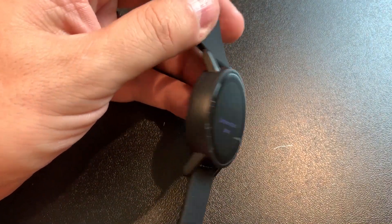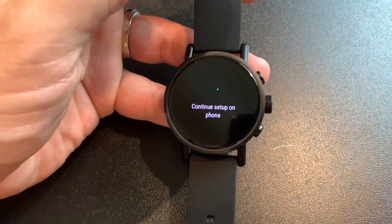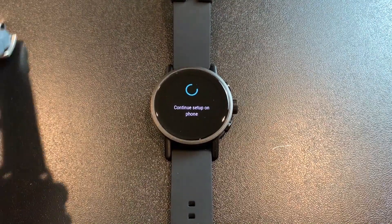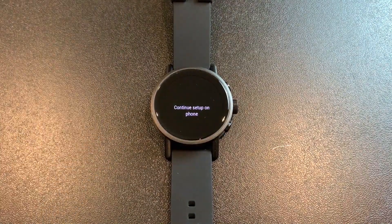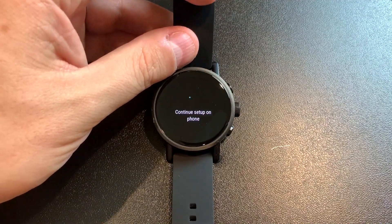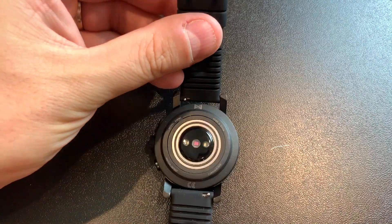It's a standard matte black casing made of aluminum alloy. It weighs only 43 grams, so it's pretty light. For it, this could be your sporty style smartwatch. I like it a lot. And about the charger — I do love it.